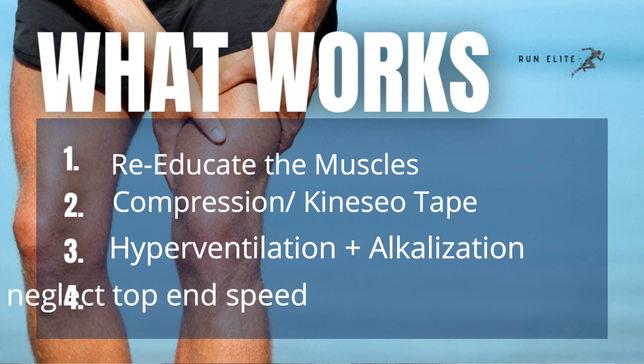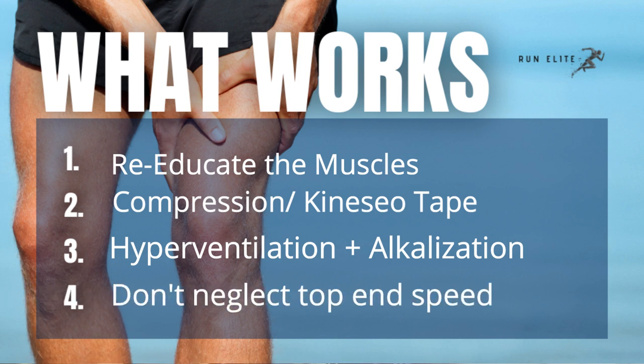Finally, don't neglect speed. If you're conditioned to run fast — you do strides, hill sprints, interval work — your muscles are used to quick contractions and are less likely to engage the muscle spindles. Most runners, even if they do intervals, never run at top-end speed. This is where your eight-second hill sprints and daily strides come in. Don't neglect that fast-twitch muscle fiber development.